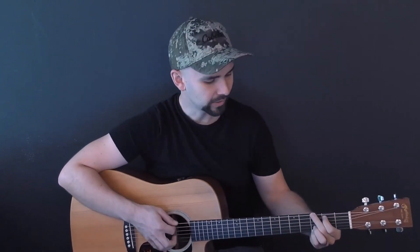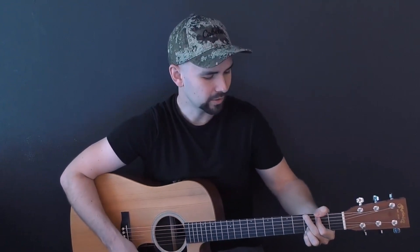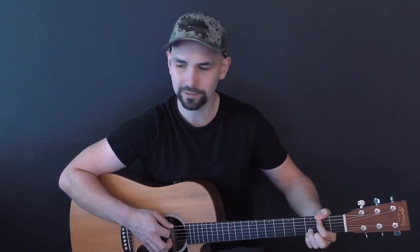So use it if you like it or use something totally different if you don't. I also want to point out the G over F sharp. If you're not familiar with that chord, play a G, and then take your thumb, stick it on fret two of the low E string, and remove your middle finger. That's your G over F sharp.